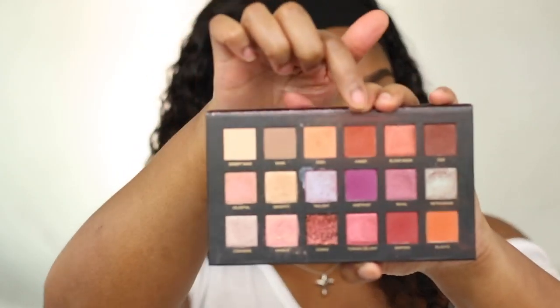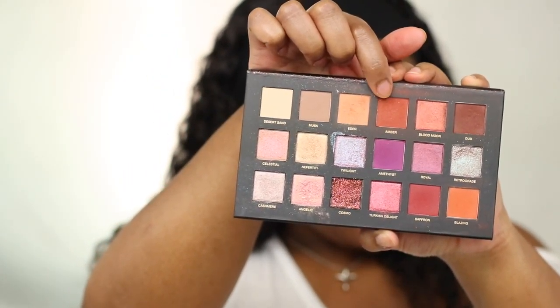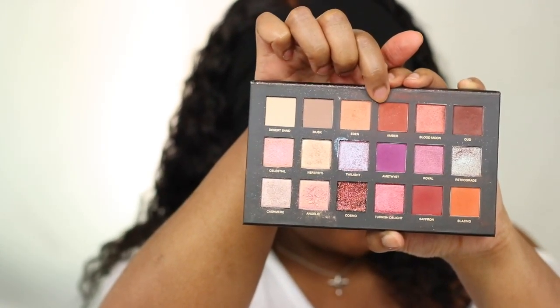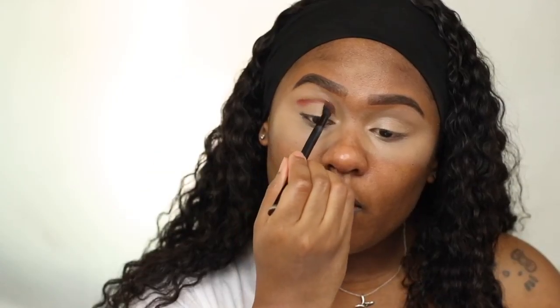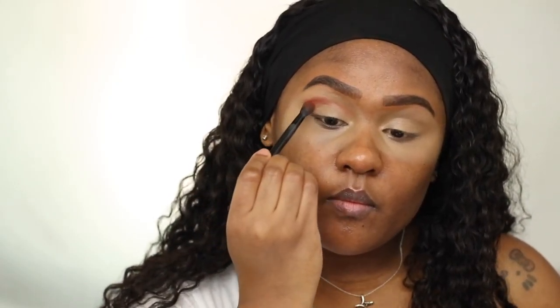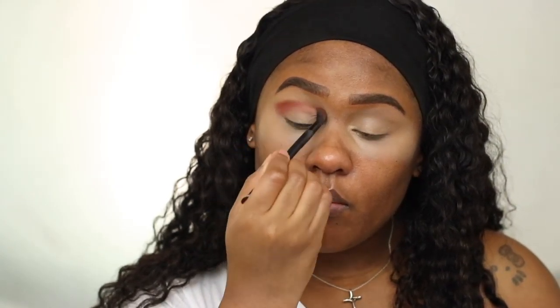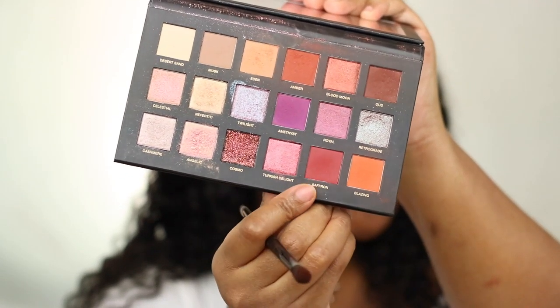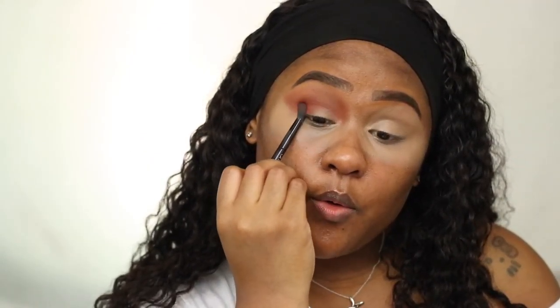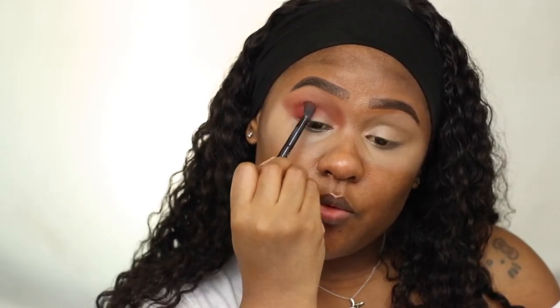I'm starting with amber, which is a reddish-brown matte color, and applying it in my crease area for my transition shade. Then I'm taking saffron, which is a darker reddish-brown matte, and applying it in the outer corner — packing it in first and then lightly sweeping it over halfway.